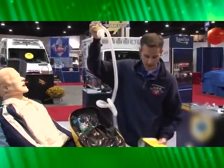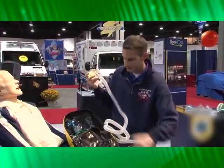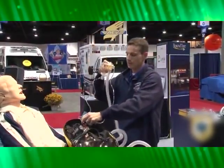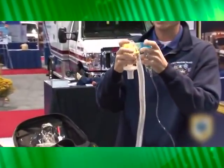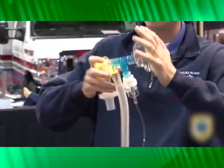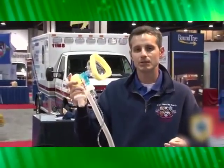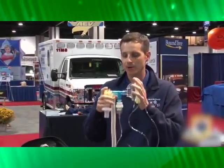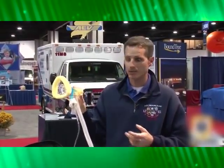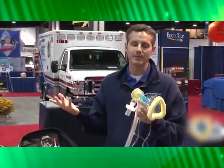In addition, you also have the ability to run an inline nebulizer in the system. You can take a standard T-piece nebulizer and attach it between the mask and the circuit, which gives you a very effective driveline for your albuterol. This is really effective for patients with COPD and asthma when you need to get albuterol in and their airway is already closed up. The filter is also filtering out excess albuterol from the back when they exhale.